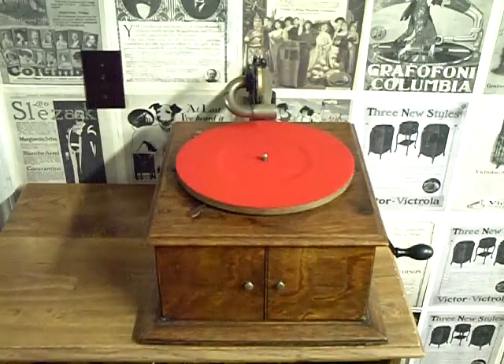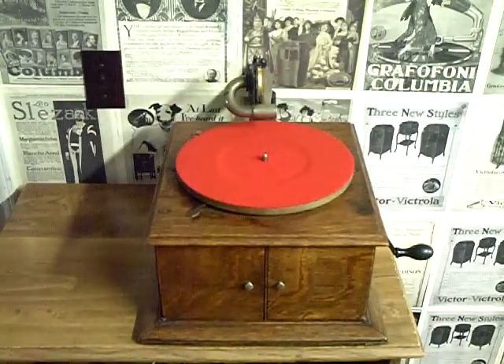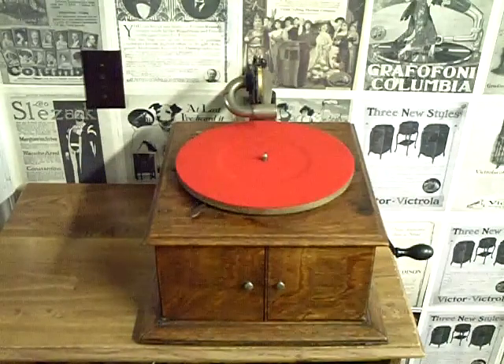This is a VVIV from 1912. I haven't cleaned it up — I got it a couple weeks ago and I'm just now getting around to playing with it. It's an oak case, it has a dealer tag on the side from Rhode Island. It's a 1912 Victor.